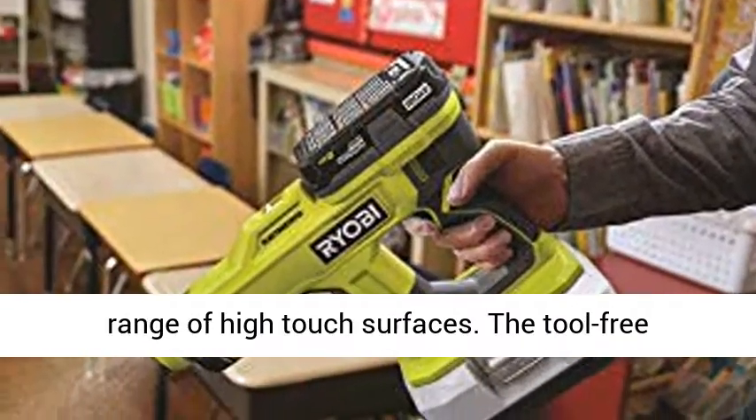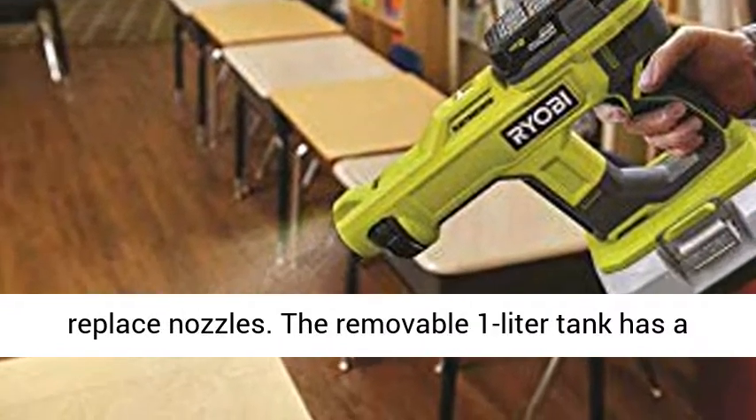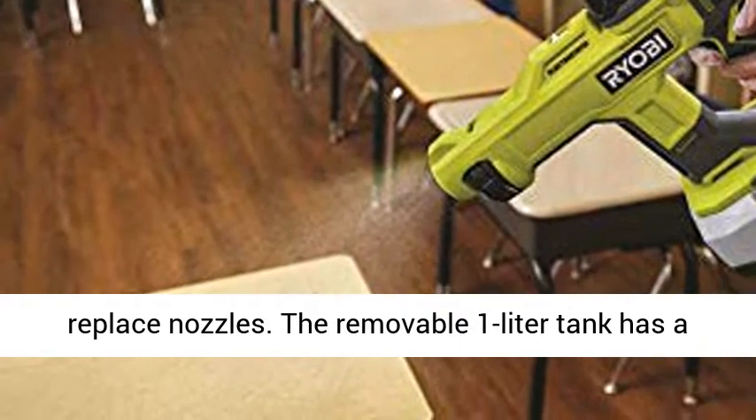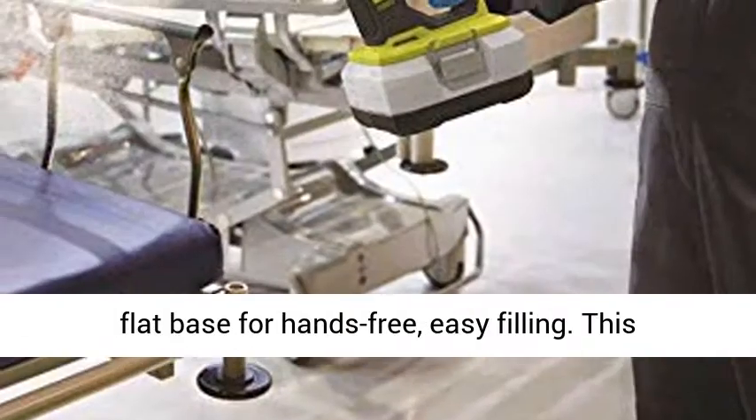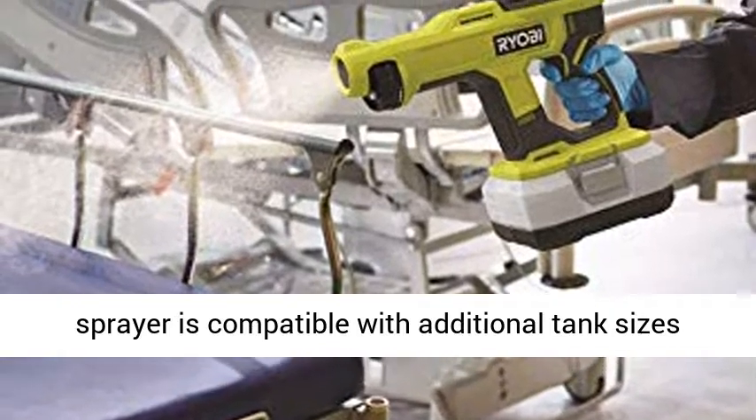The tool-free removable nozzles allow users to easily clean and replace nozzles. The removable 1-liter tank has a flat base for hands-free, easy filling. This sprayer is compatible with additional tank sizes for added versatility.